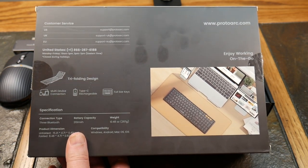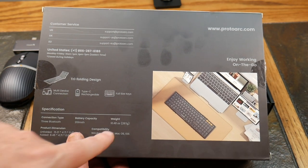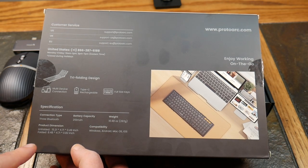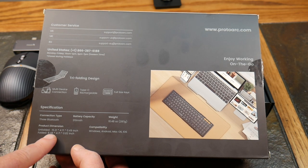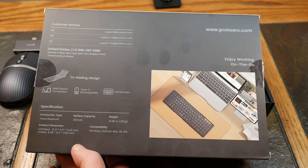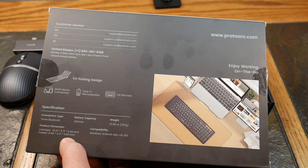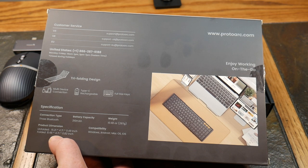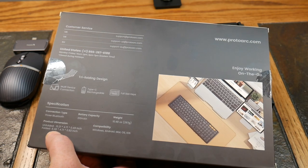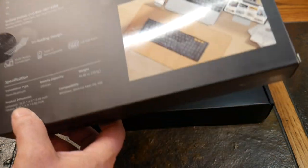It has three Bluetooth connectivity, a 210 milliamp built-in battery giving you six months standby time — that's pretty good. Weight is 10.48 ounces or 297 grams, so it's very lightweight and portable. Dimensions: unfolded it's 15.21 by 4.71 by 0.49 inches. Folded, the height goes from 15.21 inches down to 8.48 inches — the width stays at 4.71 whether folded or unfolded. It's compatible with Windows, Android, Mac OS, and iOS — works pretty much across the gamut.